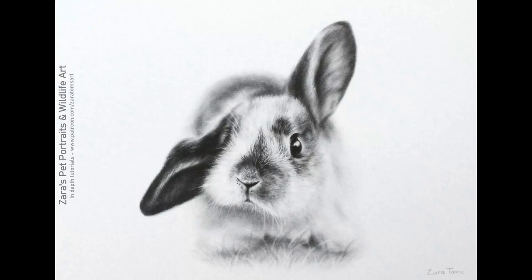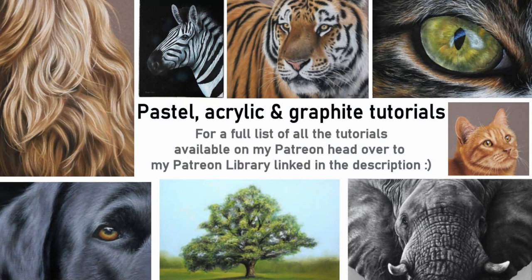If you'd like to see how I apply the graphite to make these erasers work in this way, then this and all of my other in-depth tutorials are available on my Patreon channel. If you've got any questions about that then feel free to pop them in the comments below — I'm more than happy to help if I can.